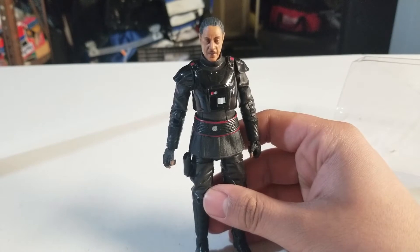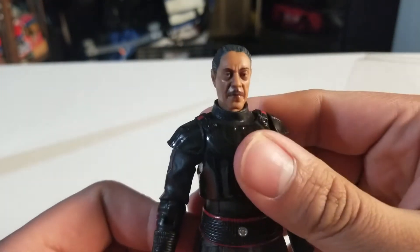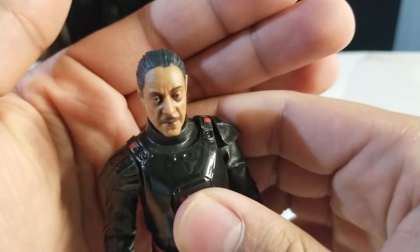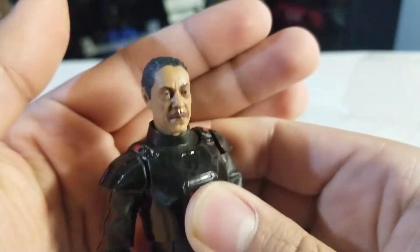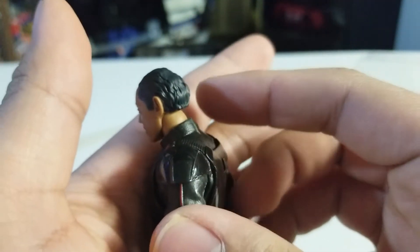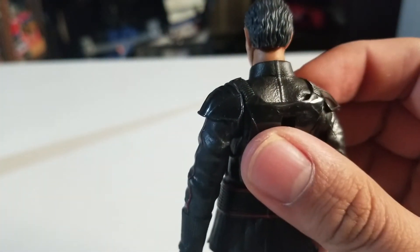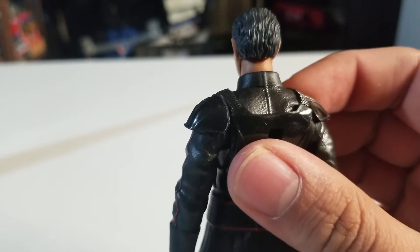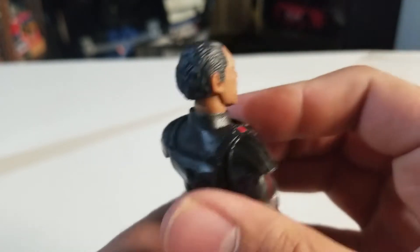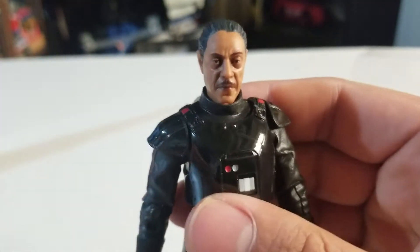Here is Moff Gideon out of the packaging. Let's take a look at his details. First, let's look at his face — it's a pretty good face, pretty accurate to how the show goes. Some very nice details for the hair. Overall, it's a pretty good face for Black Series.